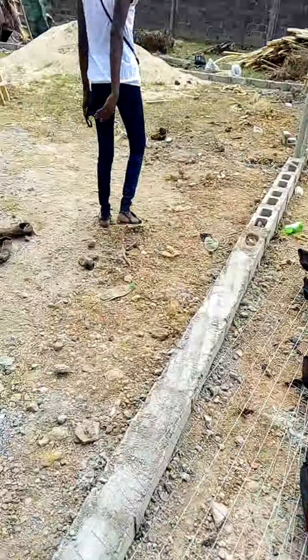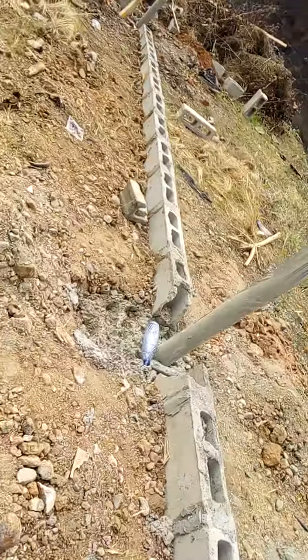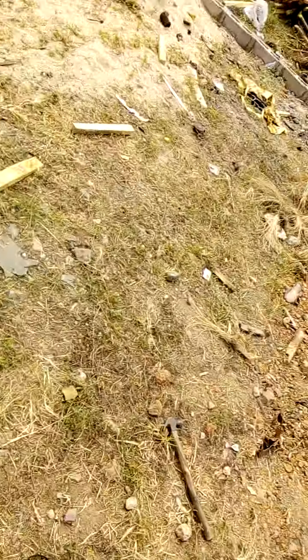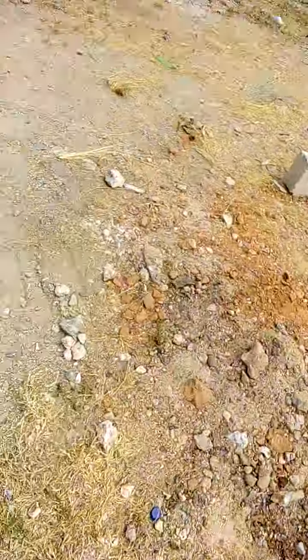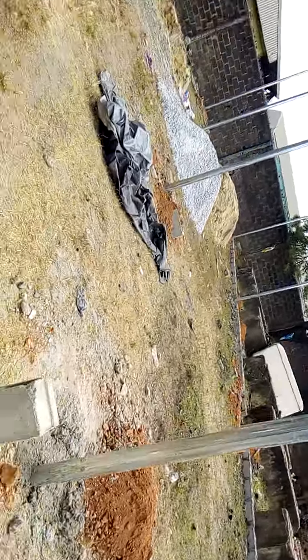Here's the video of the new pen that I'm just constructing now for the client. The size is 40 by 100. They've installed the poles. The carpenters are there and work is about to start properly.